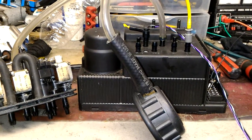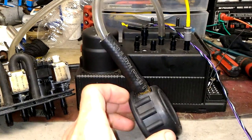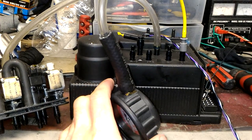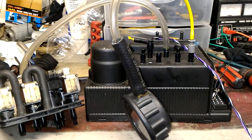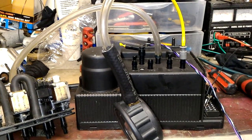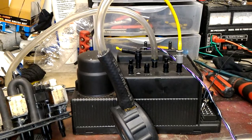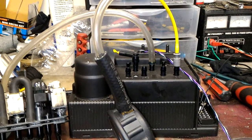Hello, this is Victor at 3storymercedes.com. This video is for a local customer — S500 door lock pump. The pump itself was working actually, but this is a very bizarre problem. It's a rare problem that usually never happens, but in this case it did happen.